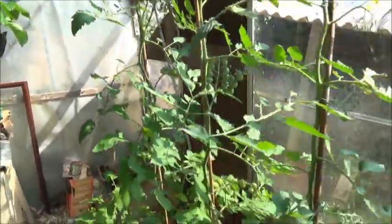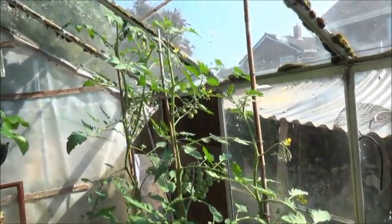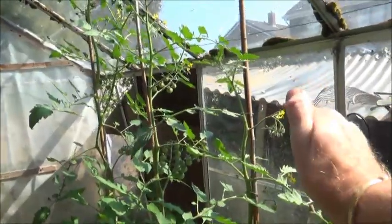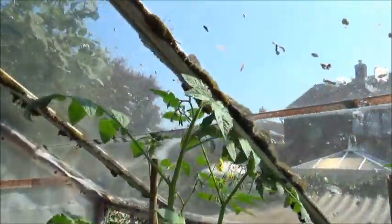Well hello and welcome to my greenhouse - another boiling hot day. It's early in the morning and it's 80 degrees inside with the door and window open. It's another Sun Gold update. I've got three of them, and as you can see they're varying in heights. This is the lowest, and then they get higher - but this one has reached the glass at the top.